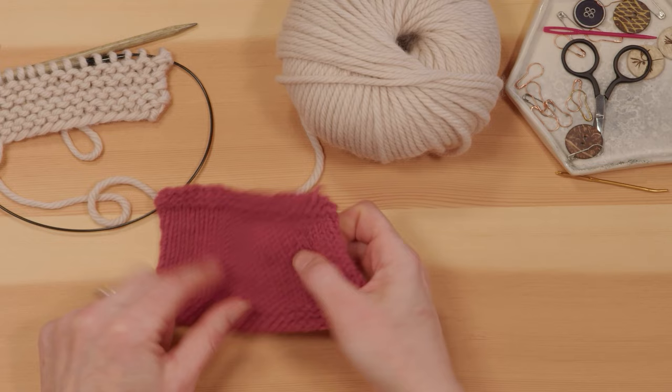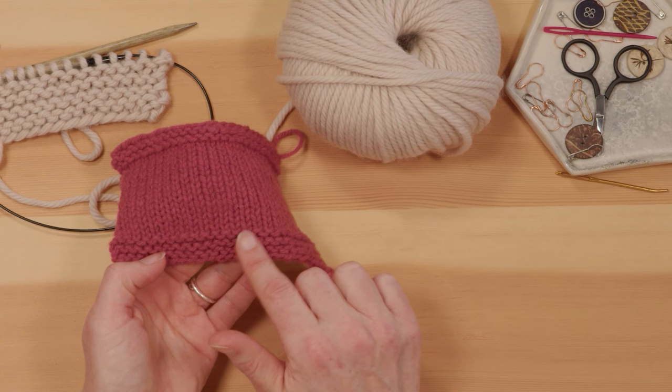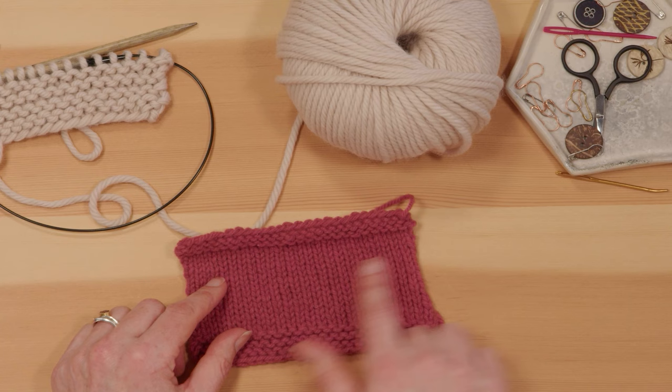This section here is nice smooth stockinette stitch — that smooth look we often think of when we think of knitting — and the back of it has all the ridges. You're basically taking all of the ridges and putting them on the back of the work and keeping a smooth surface on the front. That is known as stockinette stitch, and one downside is that it doesn't lie flat — you can see the edges curling in. We'll come back to that, but first I'm going to show you how you create stockinette stitch.